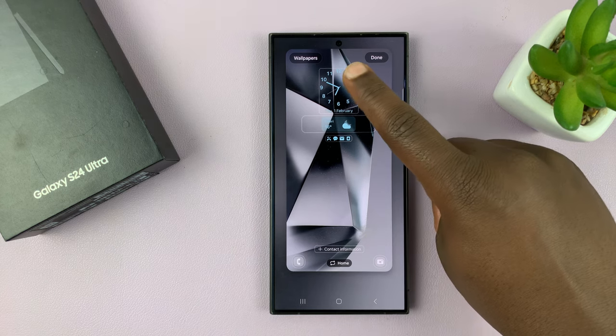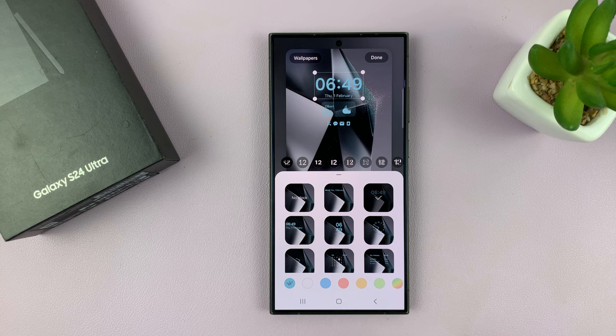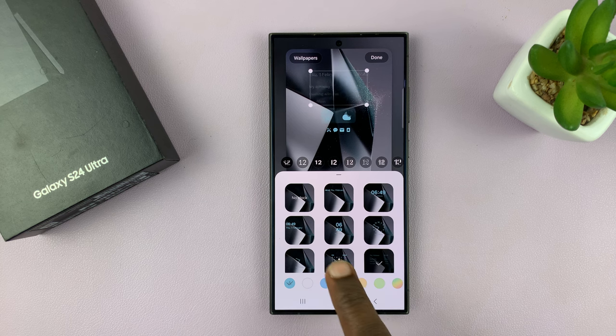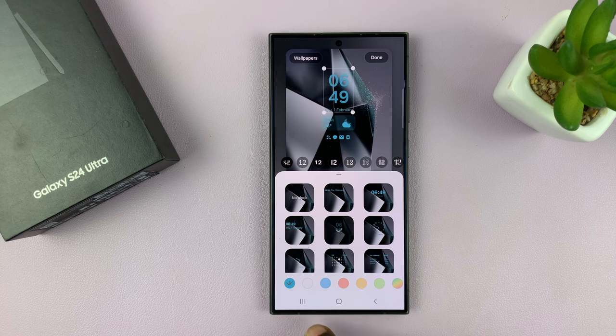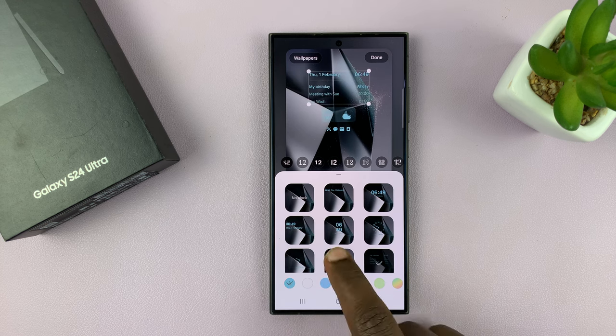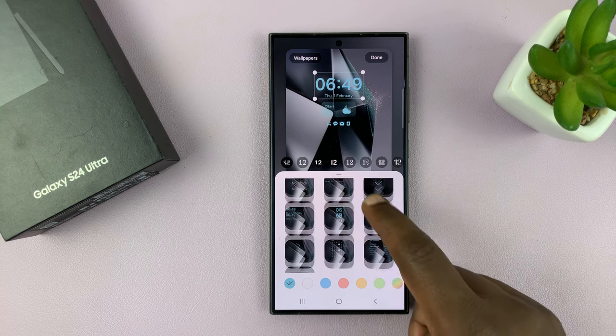Now here, simply tap on the clock widget and then you can change the lock screen clock style by choosing one of these styles. So you have this one with the date, you have others, and this one that includes a calendar. You have very many clock styles you can choose from.